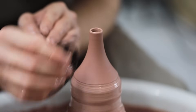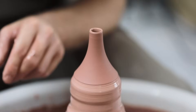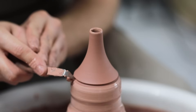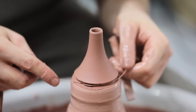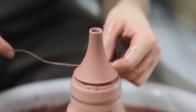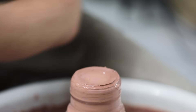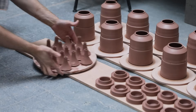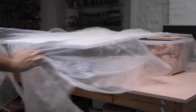I then very delicately use a chamois just to soften the top edge and to ensure that it's even all the way around. I then use a planted turning tool to create an undercut towards the base of the piece, and it's through this groove that I can easily drag the wire, slicing and removing it from the hump of clay below. It's then very carefully lifted away and set aside with the others. Now that all of the components have been thrown, I'll carefully let them dry out until they're all perfectly leather hard, so they can be trimmed and assembled.